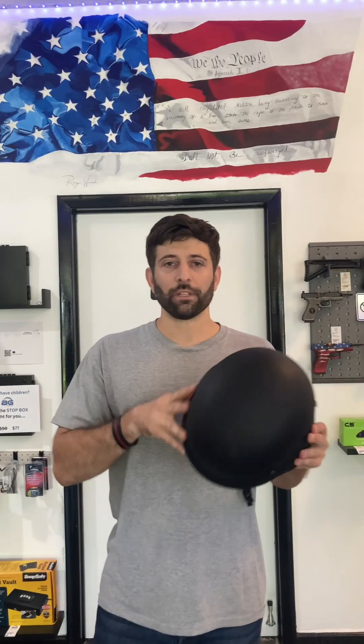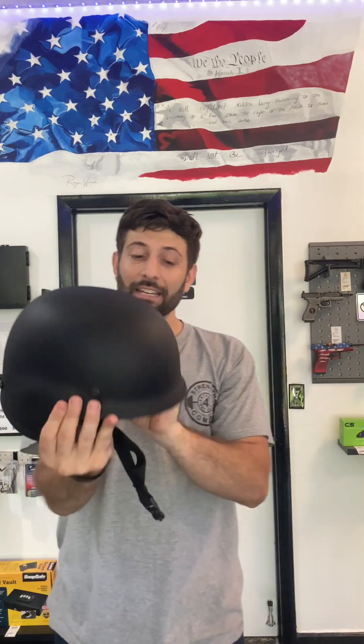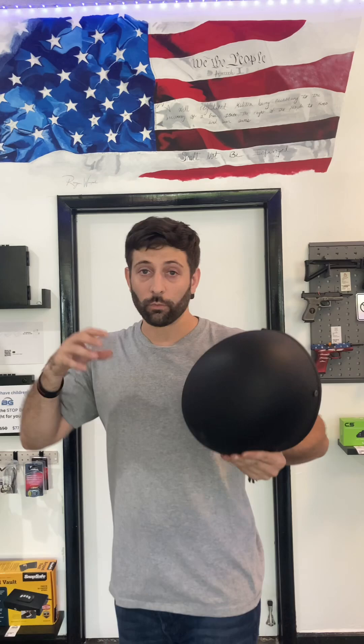So this is something that you're not going to wear every day, but it is level 3 rated — it's going to stop most handgun rounds. We put it on, we lock it in, and this can be modified. You can add accessories to it — put the night vision, we can put a face shield on it.